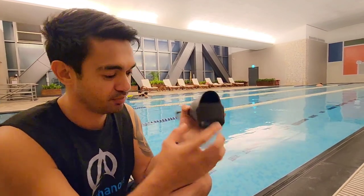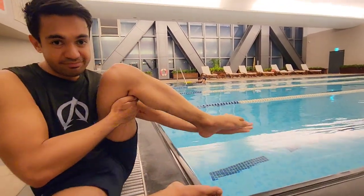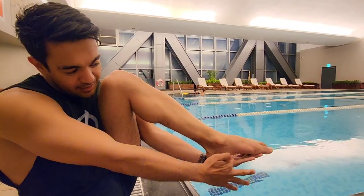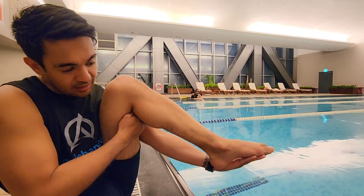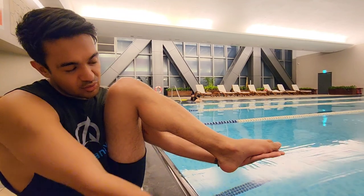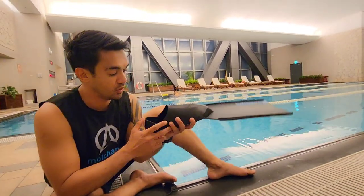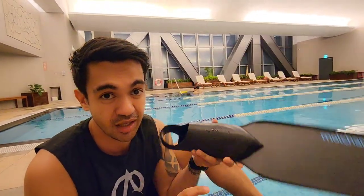This is where your heel goes. Once you have the straight foot pocket here, you can see there's a space here for the arc support, and the heel is very stressed. But like this one, it's open heel, so your heel is out there. And this one is a snug foot. Compared to other foot pockets, this is what I love.